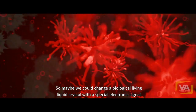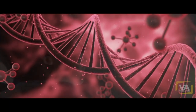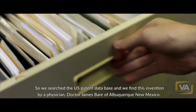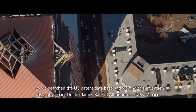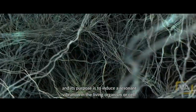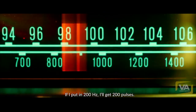Maybe we could shatter a living microorganism — maybe we could change a biological living liquid crystal with a special electronic signal. But in order to do that, we would need some kind of device. So we searched the US patent database and found this invention by a physician, Dr. James Baer of Albuquerque, New Mexico. It's called a resonant frequency therapy device, and its purpose is to induce a resonant vibration in the living organism or cell. If I put in 100 hertz, out will come 100 pulses per second; if I put in 200 hertz, we'll get 200 pulses.